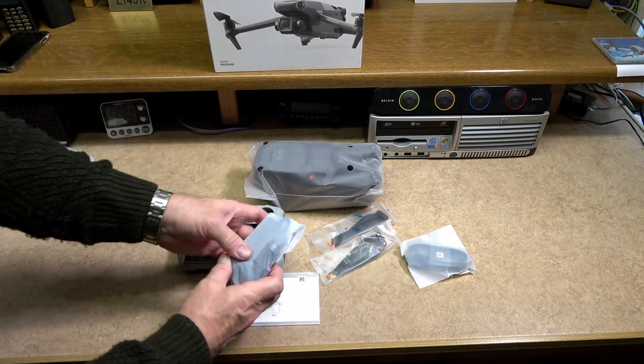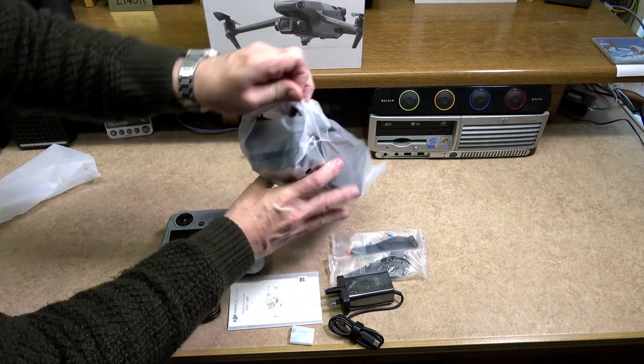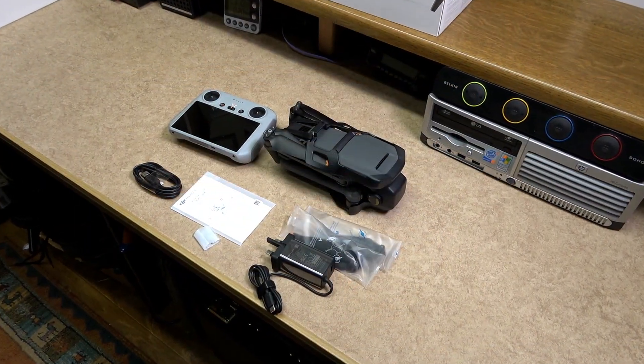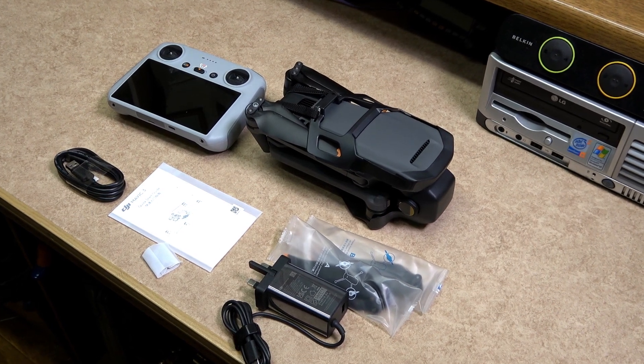With the release of the Mavic 3 Classic, the craft was basically the same but the camera arrangement was different. By doing this it made the craft a lot cheaper, and DJI also gave you different buying options. The option of choice for me was with the DJI RC remote controller and Fly More kit.